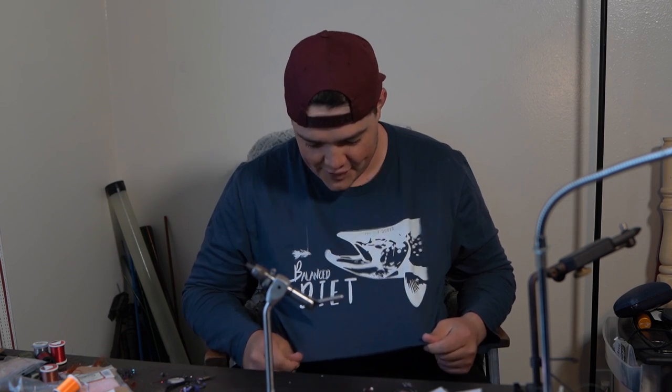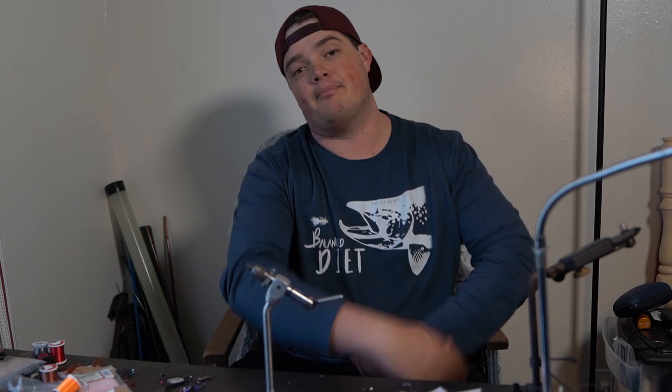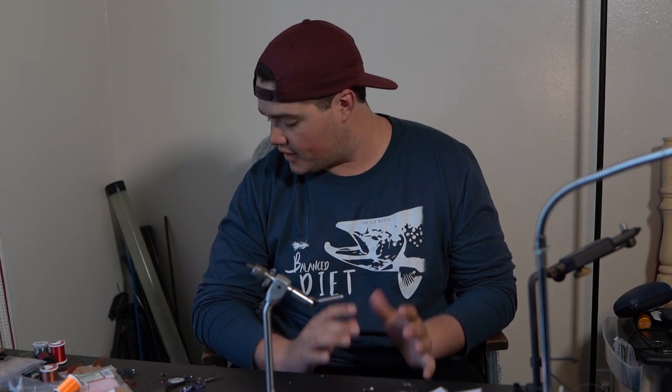Welcome back. Check this out — it's the balanced diet shirt, almost officially done. I need to fix one part of the eye, but after that the shirts are going to be live and available to purchase, which I'm pretty excited about. I'm happy with how it turned out. I like the material — it's a good quality shirt that's going to last.